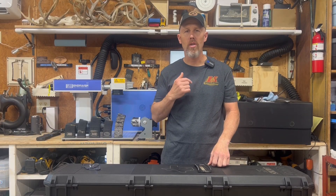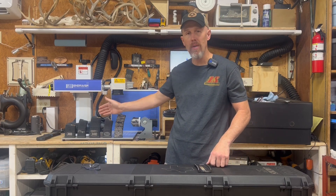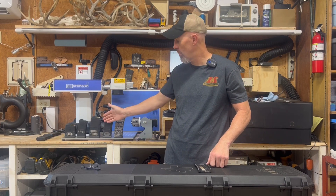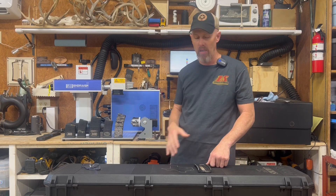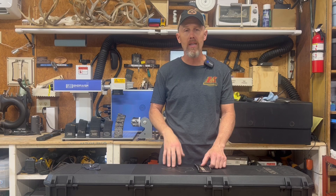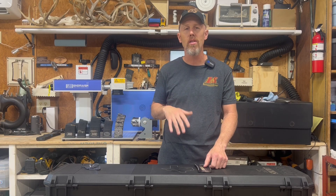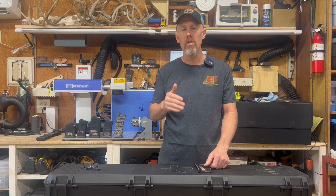Hey guys, welcome to UFIXIT Garage where it's always my goal to help you save money by doing things yourself. Today we're out here in the shop and we're going to be talking about P-Mags, specifically how to put a color mark on a P-Mag using a fiber laser. I've spent a ton of time and a pretty good expense developing seven distinct colors, and today I'm going to go over light tan, which is probably the most common.